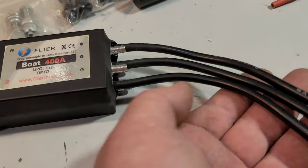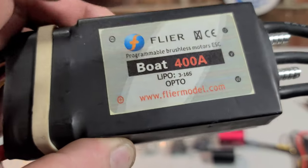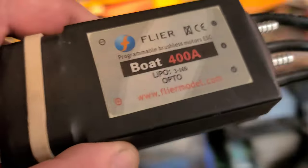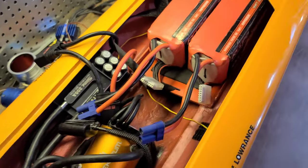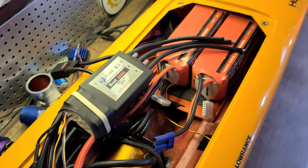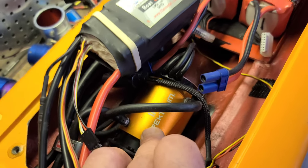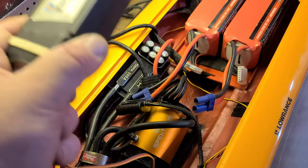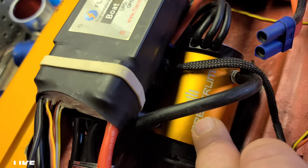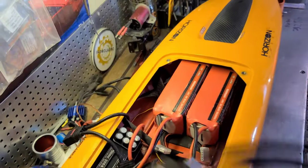Very nice looking speed control — 8 gauge wires coming out. I want to say it's 400 continuous, 500 burst on the newer Flyer ESCs. I don't know if this one has a burst. These old RC LiPo 6100C cheap batteries — I was thinking this might be pretty fun for a few runs. Run it with this Spectrum motor on 12S — that motor will take 12S, it's a 1350 KV, I've done the math. It's going to be heavy in this boat, but that's what the hobby is about — playing around, having fun. If it doesn't work in this boat, I was thinking about putting this back in the Blackjack 42 with the Flyer 400, running this motor on 12S in the 42.